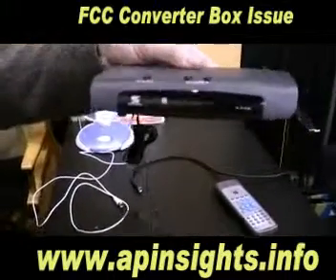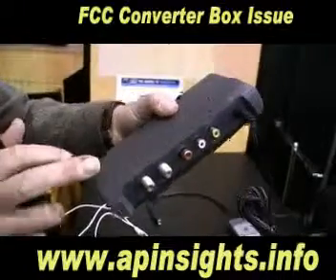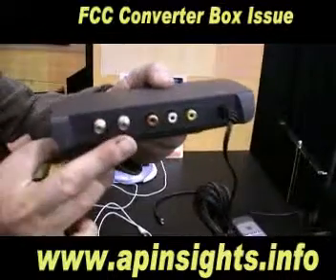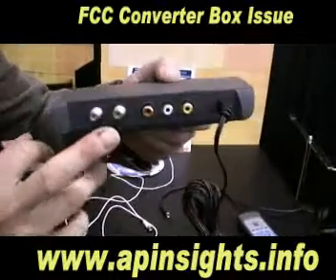This is a converter box. This is the back. There are basically two connections you need to be concerned with — one goes to your antenna and one goes to the television.